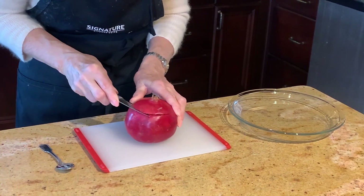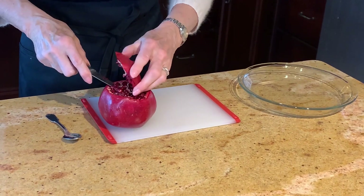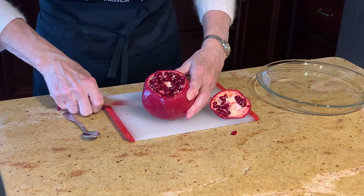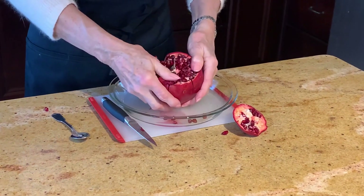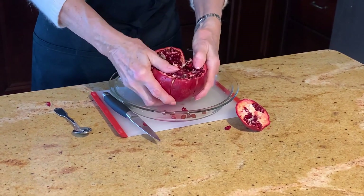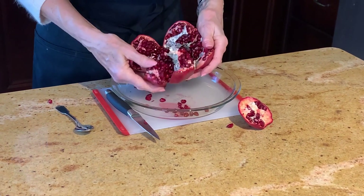To peel a pomegranate, cut through the skin around the top and remove it. Cut down the sides from top to the bottom. Then pull apart the sections to reveal the seeds. Scoop them from the white membrane with your fingers or a spoon.